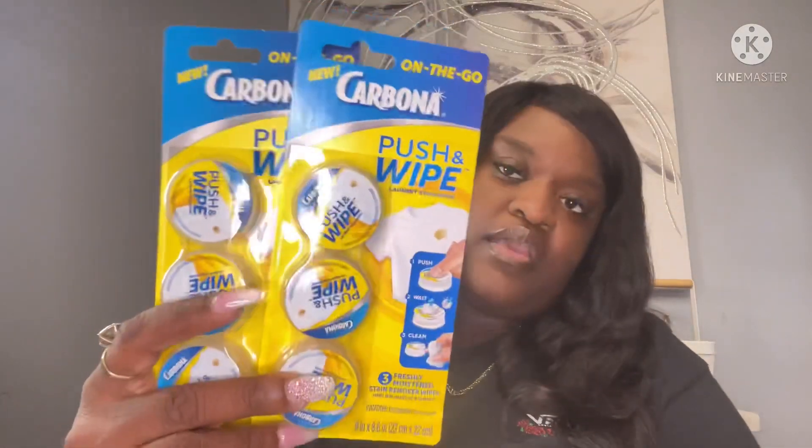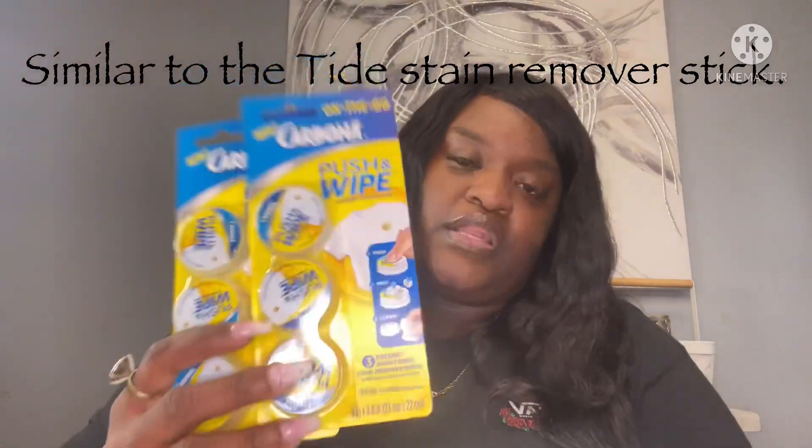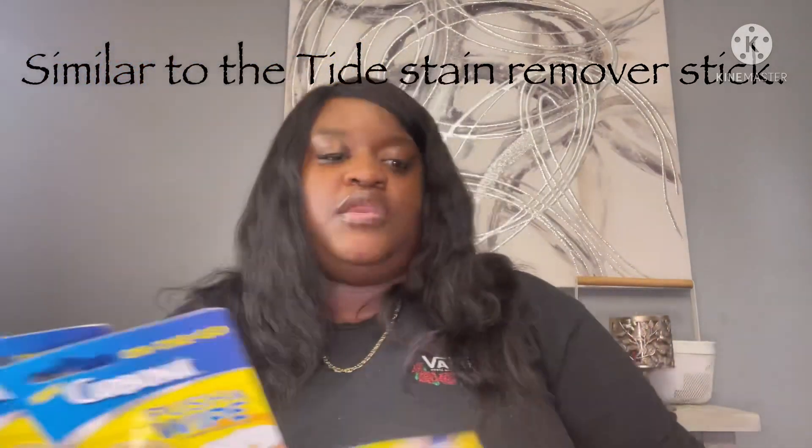I picked up some Carbona On the Go push-and-wipe stain remover wipes. You push it, wait, and then wipe. You can leave these in your car or put them in your diaper bag — just so if you're making a mess on your clothes, you can keep yourself clean.